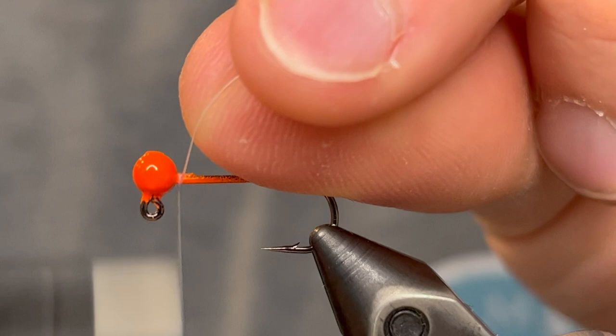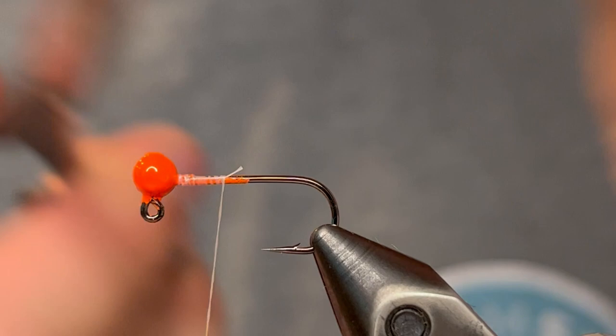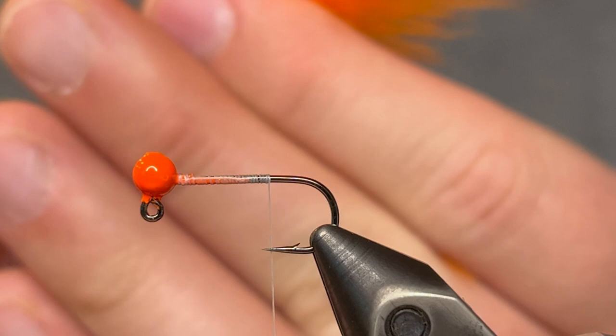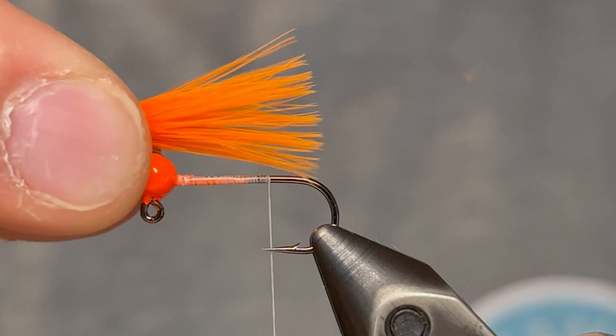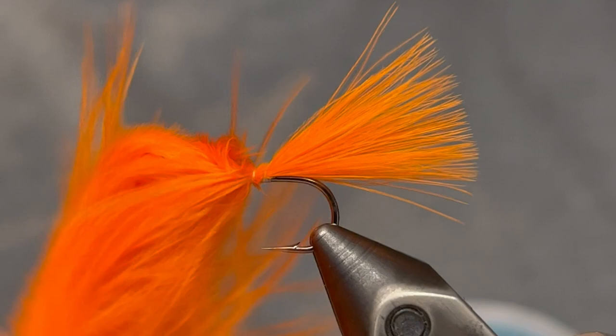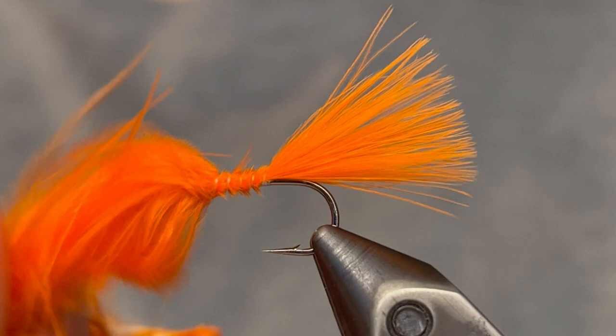We're just gonna start our thread behind the head and take it down to the point of the hook. For the tail I'm gonna use an orange marabou feather. I'm just gonna take my fingers up the feather from the stem to straighten out the tips, and once we've got those nice and level we can measure for length. We want it to be about the length of the hook shank. Just pinch it on there tight so that it doesn't move around while you're tying it down, and use your thread to give it a few tight wraps. Once you've got about five turns you can let go of the feather and tie the butt end the rest of the way up to the head. Make sure you tie it down tight, and once you get up to the head you can clip that off.